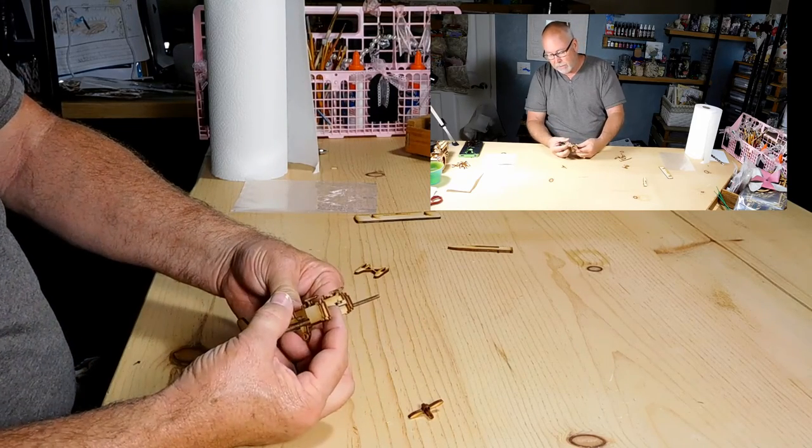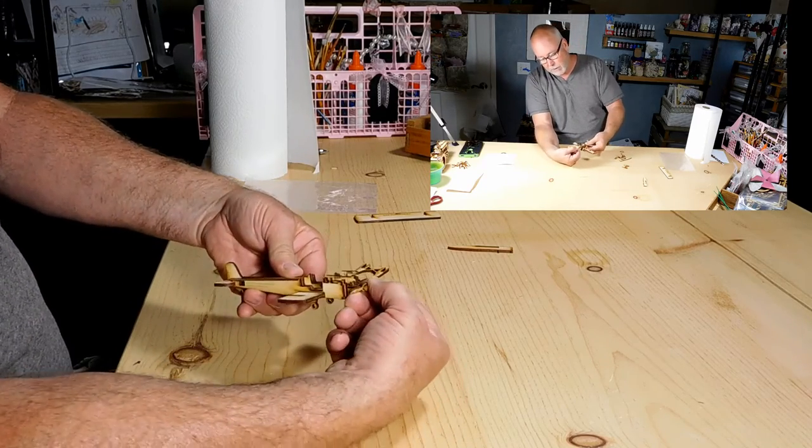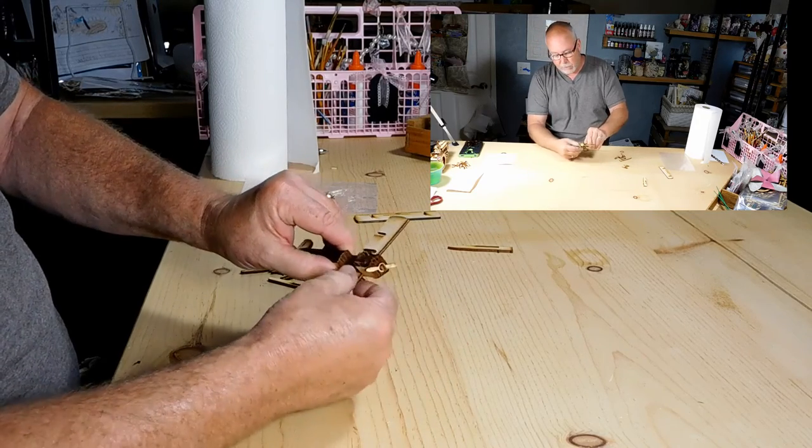If you notice on this inner piece right here, the center — it's got a little notch, and this piece will go in that direction. You push it together and now it works.